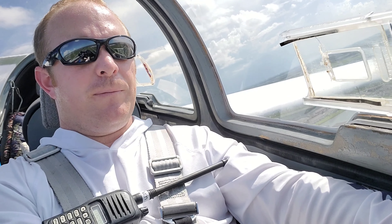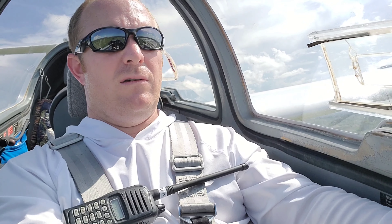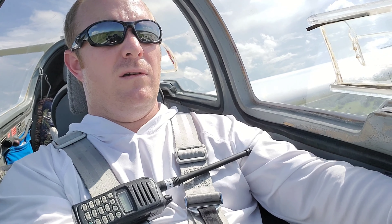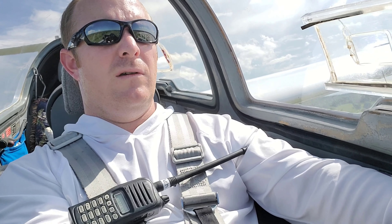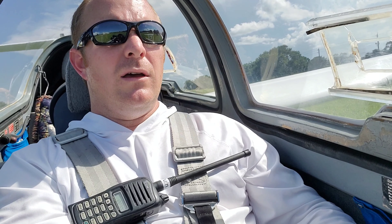All right, speed brakes are being used pretty much the whole way down here. Don't want to touch down before the barrels. Got my landing view, walking in the spoilers, walking in the spoilers, and on the brakes. Made it, yeah.